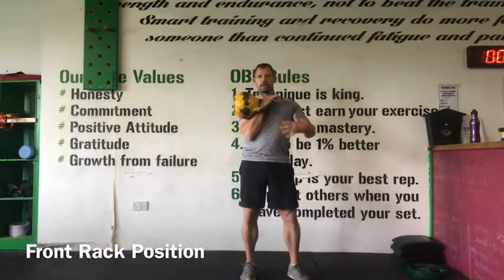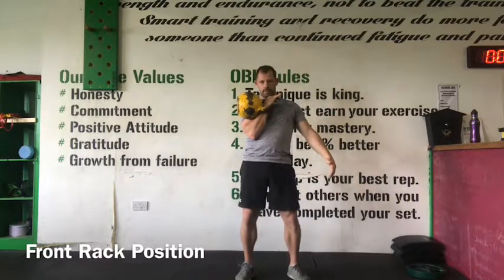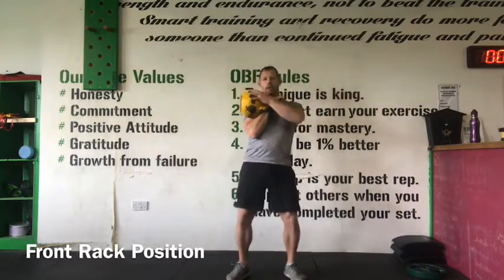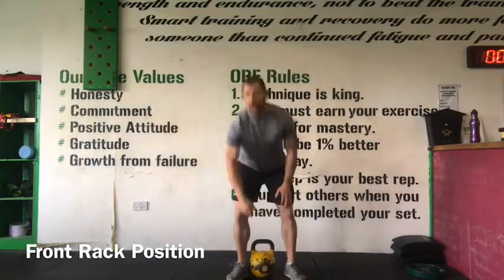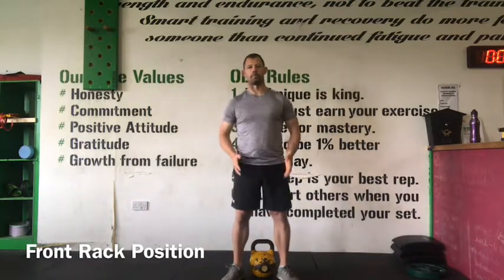This is the position from which I can perform a jerk, a press, a squat, or a lunge when going for more endurance sets or stand-alone sets if you're asked to perform those movements.